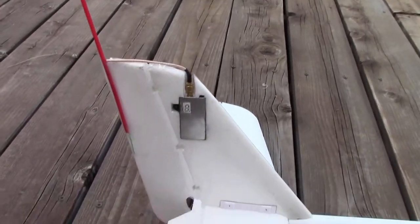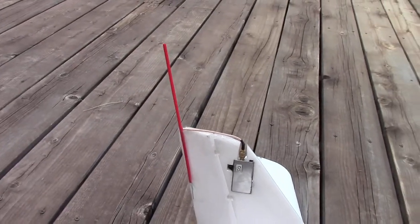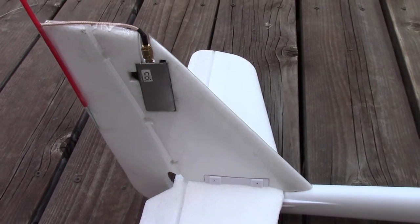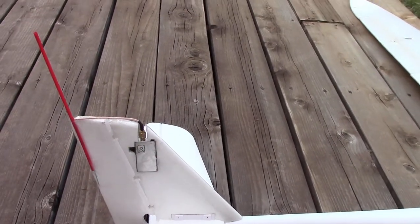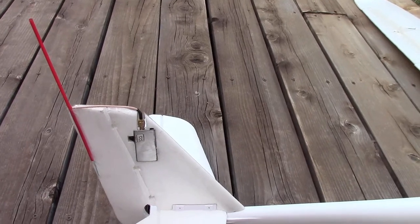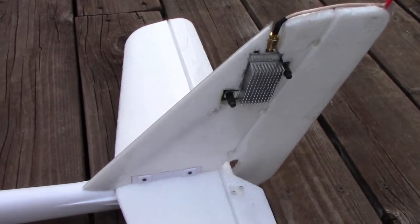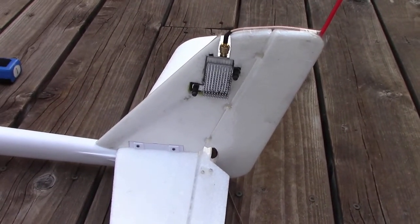It's a 1.2 gigahertz, 400 milliwatt video transmitter going to a little homemade dipole antenna. The power, audio, and video signals from the video transmitter up to the camera are all carried by four-conductor cable — just ordinary phone cable, twisted through the fuselage, no need for any ferrite. On the other side you can see at the seven o'clock, 7:30 position, heading diagonally down, the cable that's embedded in the vertical stabilizer.